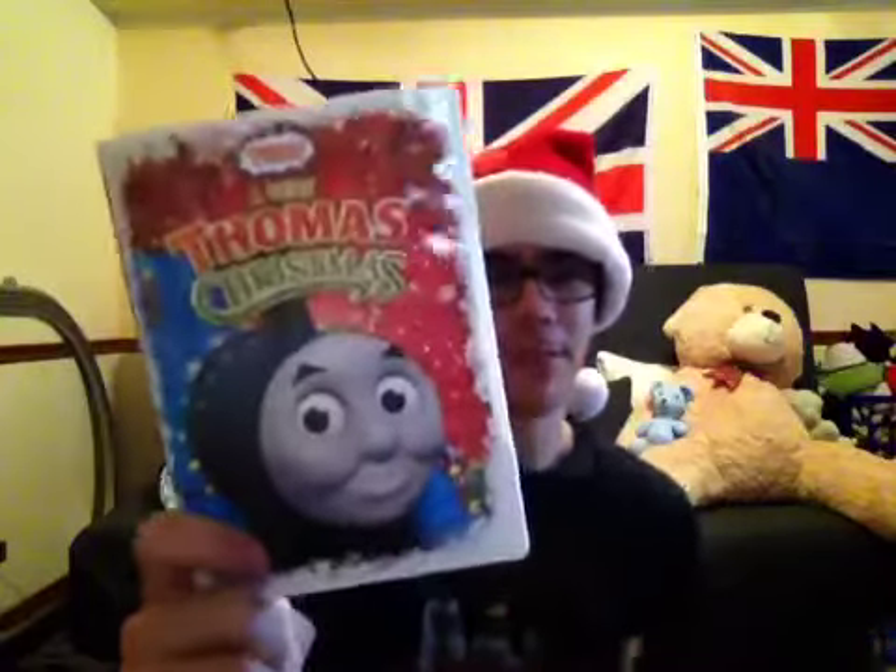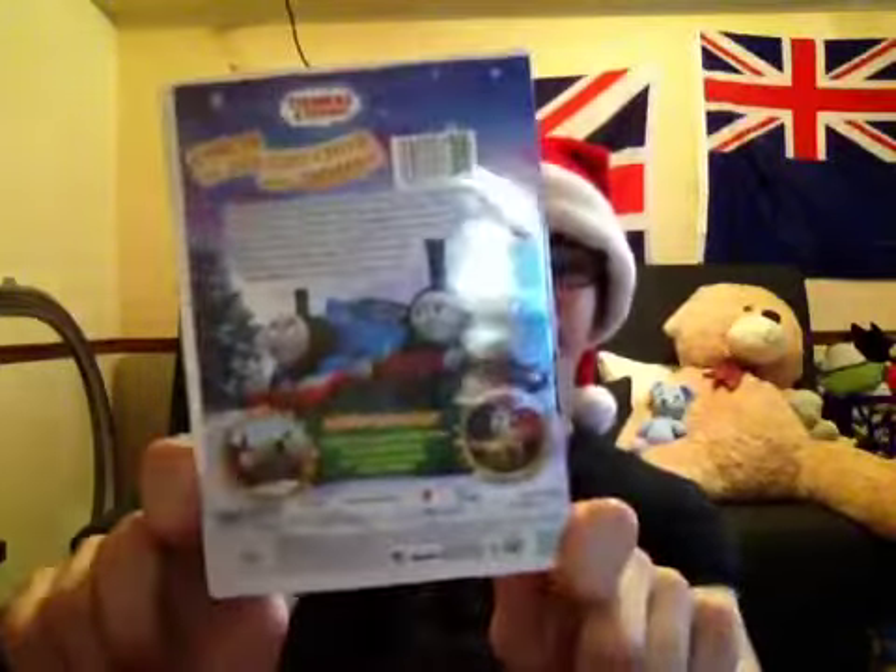Now I'm going to show you some movies. Here's A Very Thomas Christmas — this is the re-release of A Very Thomas Christmas. I didn't actually think I was going to get the re-release, but now I do. Here's the re-release, released in 2016. Here's the back cover, the side, the front. Here is the disc.